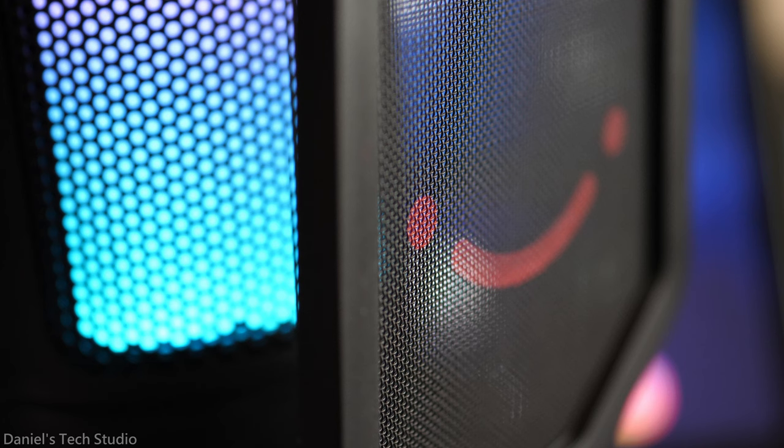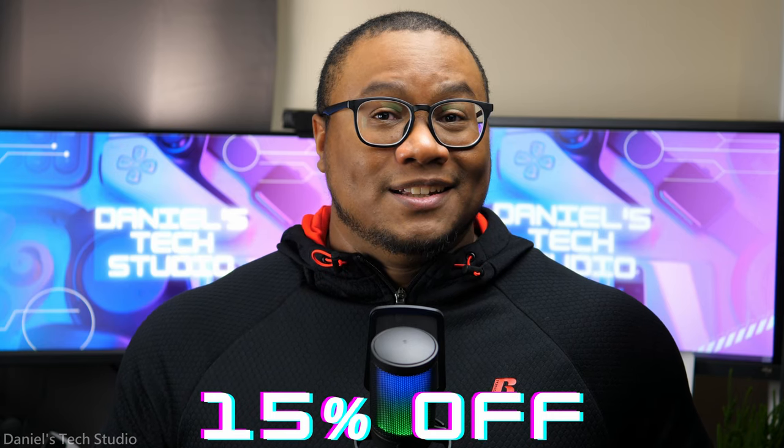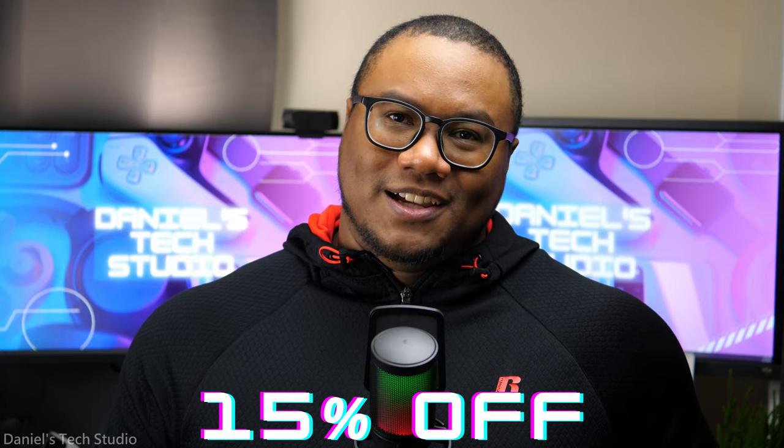It comes with a detachable pop filter, and the pop filter has a personality — just look at that. And all of this can be yours for $47.99. Stick around to the end of the video to see how you can get 15% off by switching to Geico.